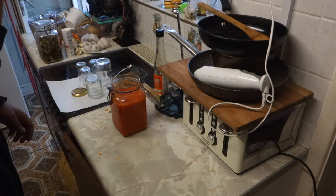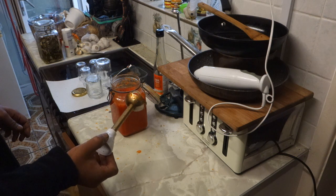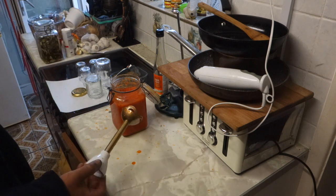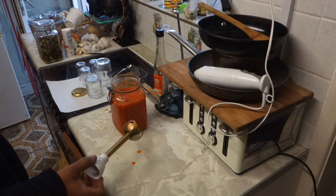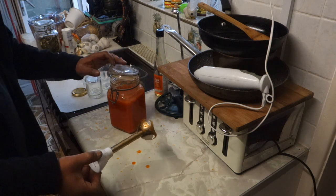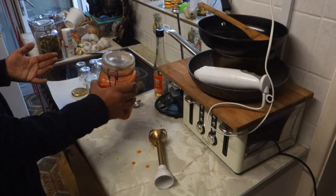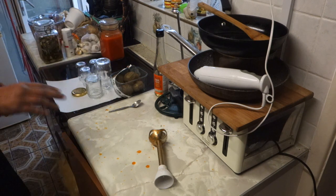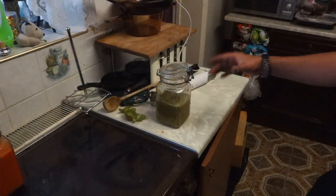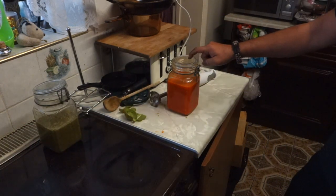I'm going to do a taste test as well. Oh, that is good — tastes like Tabasco but it's got that scotch bonnet flavour to it. It's got a good heat and a good flavour. So I'm going to call this one good — this one's ready for bottling now. All the bits are nicely suspended in there, they're not settling. So I'm going to pour this into jars — I'm going to sterilise the jars, I'll clean them with hot soapy water.